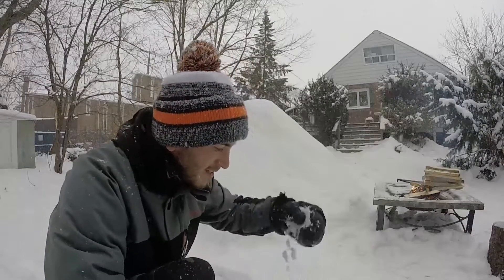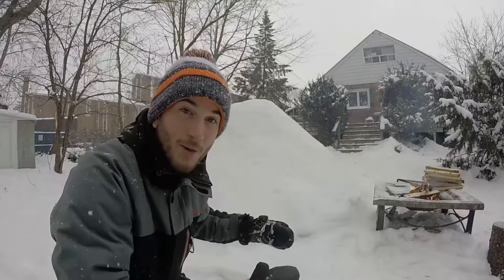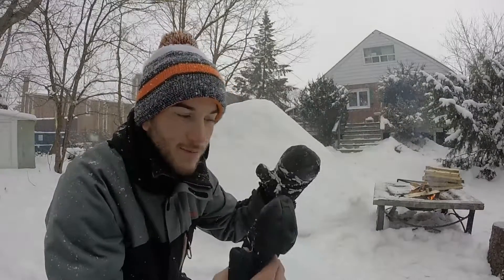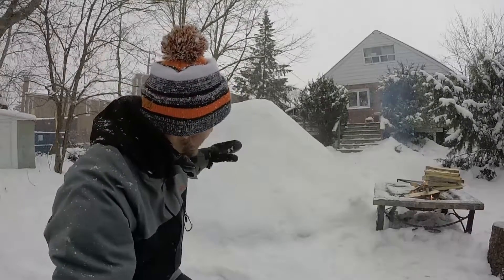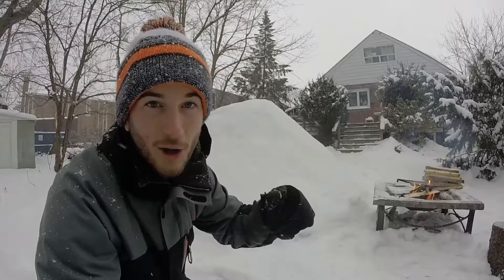Hey guys, it's Alex here with Northern Scavenger and today we're going to be building a Quincy. As you can see behind me I've got a nice juicy looking pile of snow that I put together yesterday. The reason I did this is because it's a really light fluffy snow that if you made a pile right away and started hollowing it out, it wouldn't have time to form and really become packing. So I did it yesterday, packed it all in, and today it should be nice and crunchy to hollow it out perfectly. Let's get started.